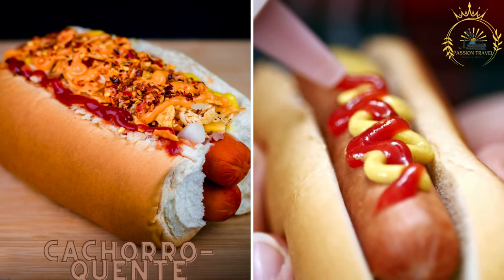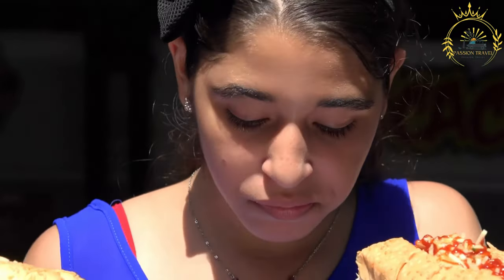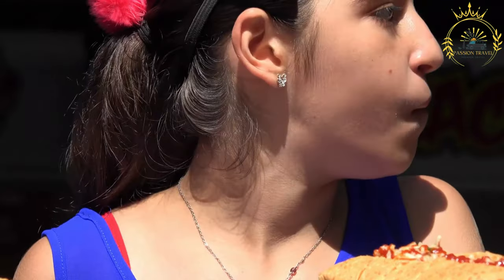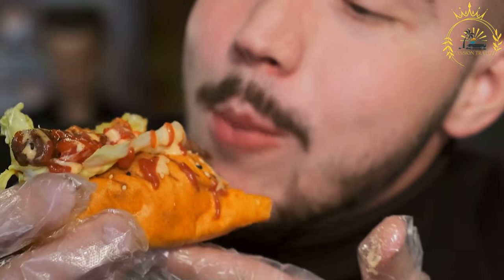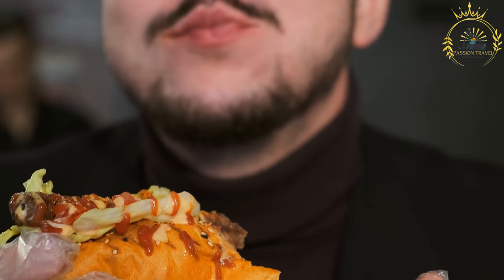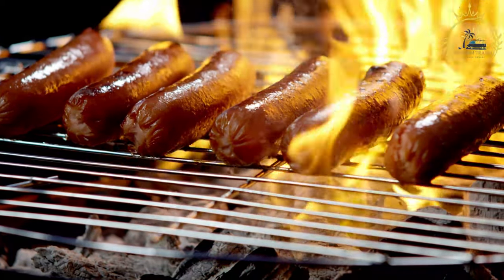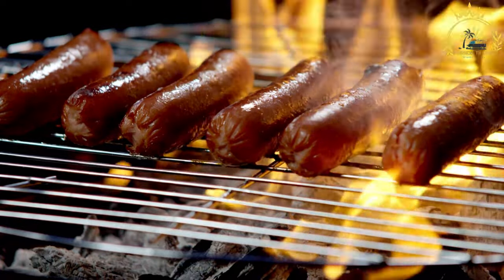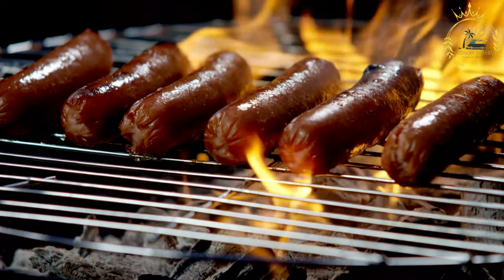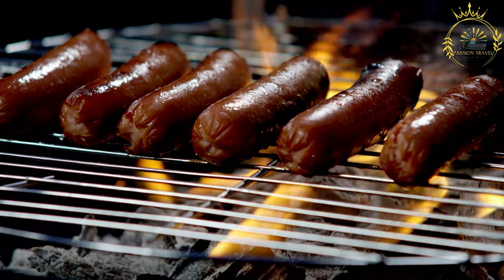Cachorro Quente is Brazil's version of a hot dog and a popular street food enjoyed throughout the country. Brazilian hot dogs have a unique twist compared to the classic American version, as they are typically loaded with a variety of toppings and condiments. Ingredients include one sausage or hot dog (typically pork or beef), hot dog buns or small baguette-style rolls, mustard, ketchup, mayonnaise, tomato slices, cooked corn kernels, grated mozzarella cheese, and optionally shoestring potato sticks.